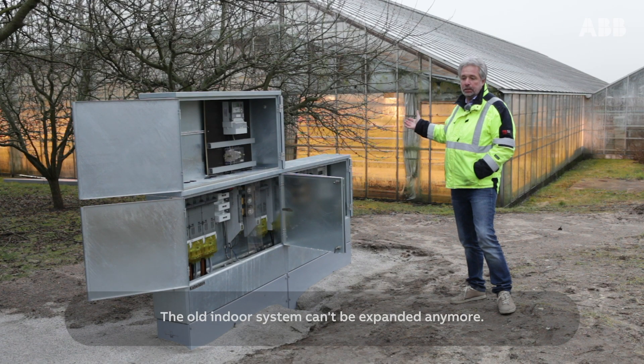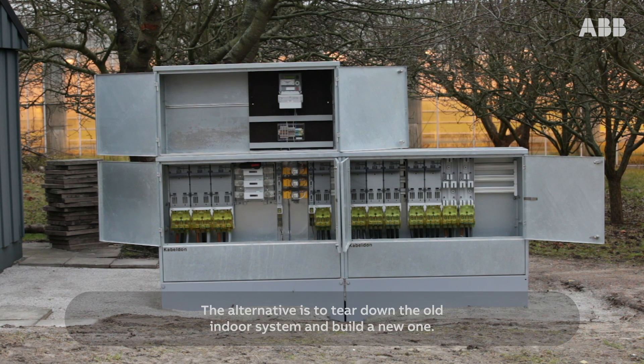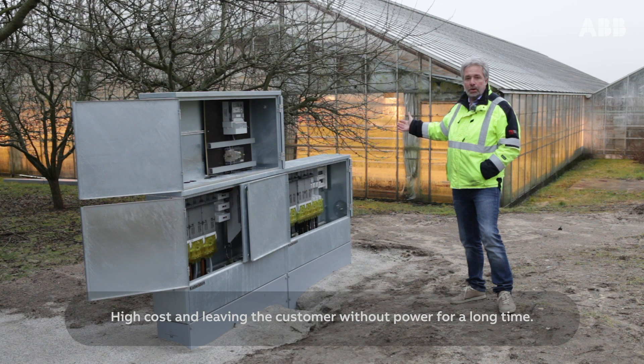The old indoor system can't be expanded anymore. The alternative is to tear down the old indoor system and build a new one — high cost and leaving the customer without power for a long time.